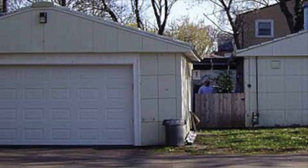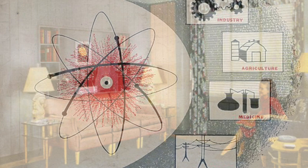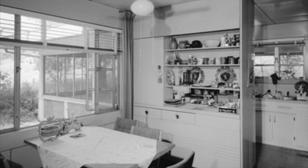A matching steel paneled Lustron garage was available, but I've never actually seen one. The interiors were marketed as thoroughly modern with an atomic age aesthetic. The interior walls were also steel panels — easy to clean and durable. What did you do if you wanted to hang a picture on the wall? Magnetic hooks, of course.